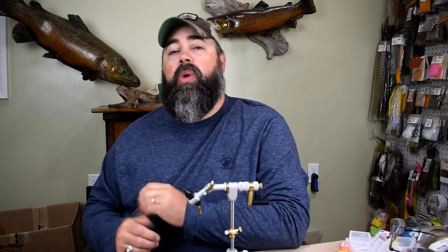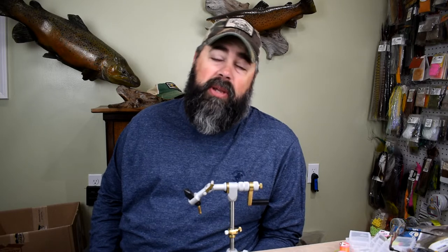Hey everybody, Sean Hulsinger here from HulsingerFlyShop.com. Bringing you another video today and this is a remake of an old one — not really that old, it's a year or two old. But it's a great pattern, it's just a little variation on it. And actually it's a variation because I got lazy.